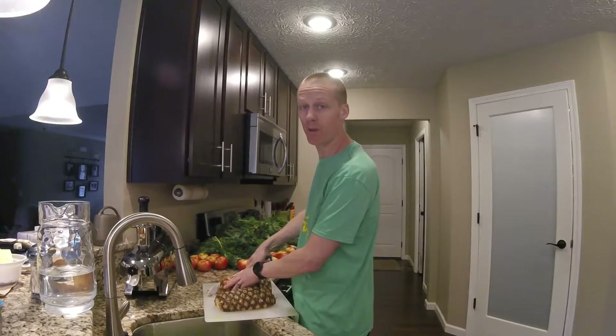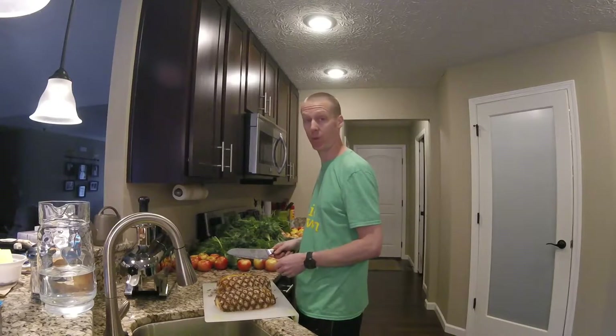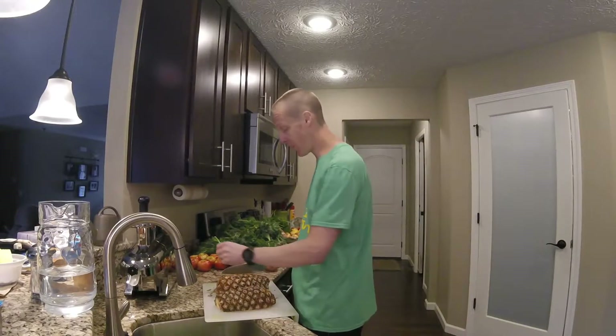One thing you don't want to put in there is the rinds from lemons and oranges. Some people do it, and I don't know why, because it tastes terrible.